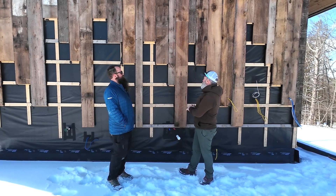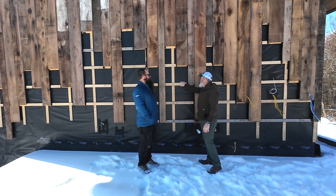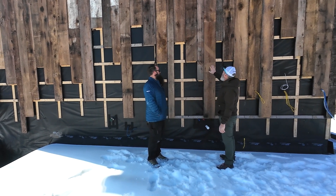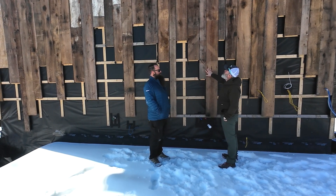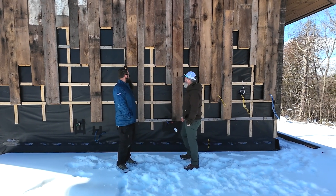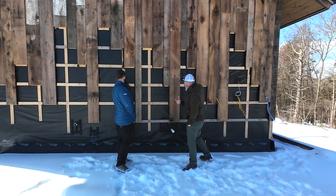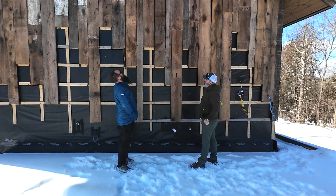Hey, Ben. This is an amazing sight. Thanks. I'm loving some of these rain screen details, and the open-gap siding is incredible. Can you tell us maybe just a little bit about the siding, what you've got going on here for WRB? I know some of it, but I'd rather hear from the guy who's actually building this.